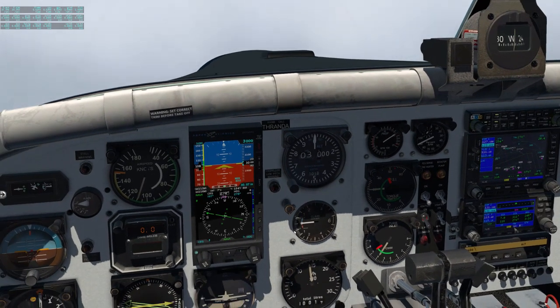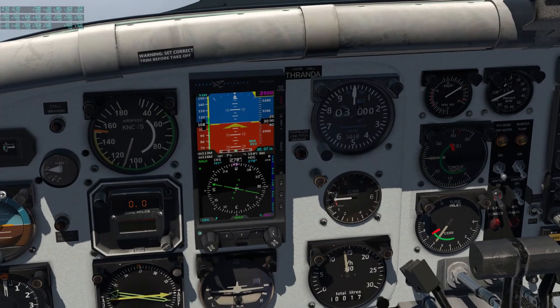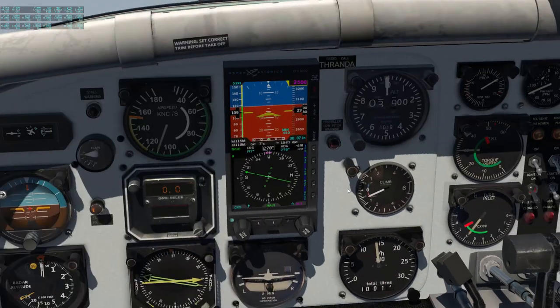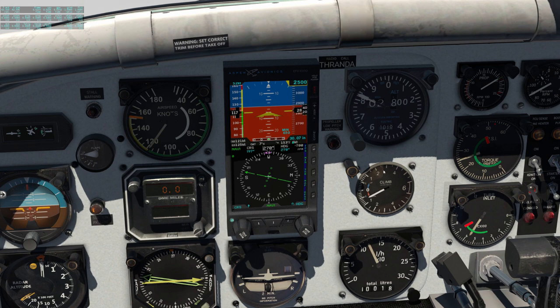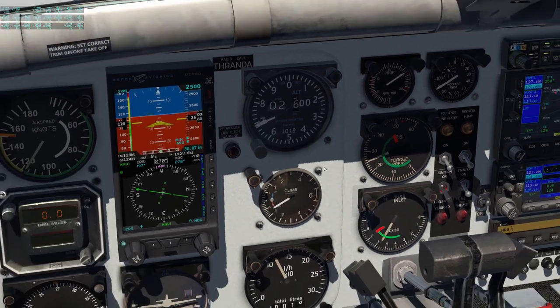Let's say we got the clearance to descend and maintain 2,500. We're going to click altitude and roll that down to 2,500, then go to vertical speed mode and roll down to about 700 feet per minute descent. We see the autopilot starts the descent. We can leave the power up at cruise — we'll pick up some speed, though it gets close to the yellow arc. A useful ballpark for this plane: 40 PSI is about takeoff, 30 for cruise, 20 to 30 for descent, and about 10 for the approach.